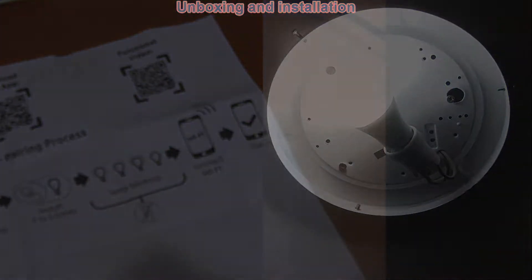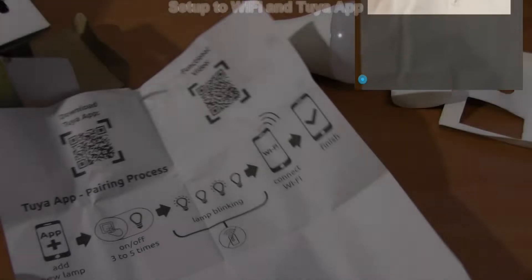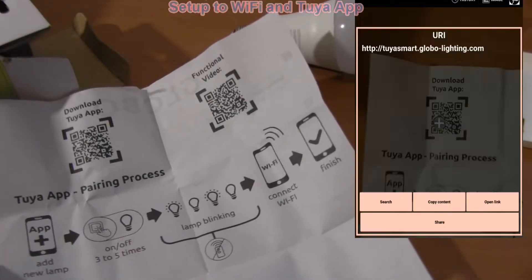To connect to the Wi-Fi network and app there are a couple of simple steps to follow.